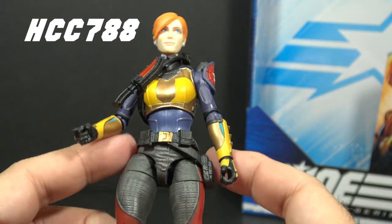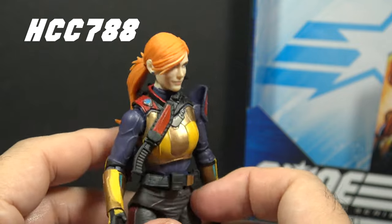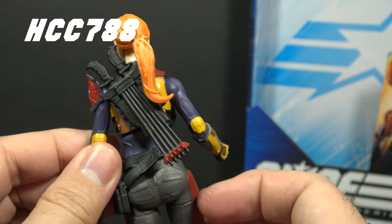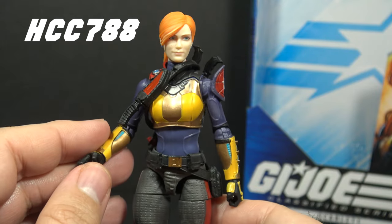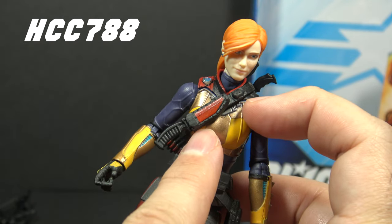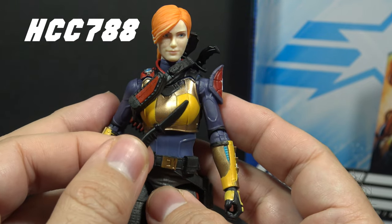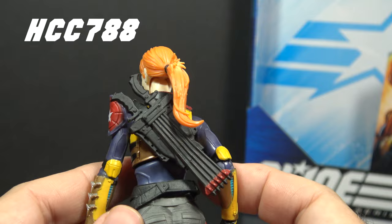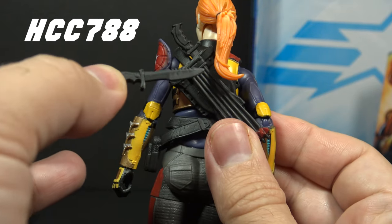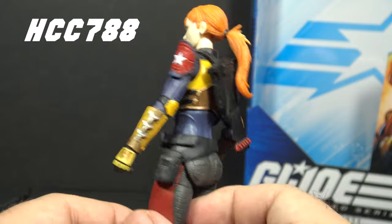Scarlett version one included only one accessory, so the rest are new for the Classified figure. In the package she wears a belt with a pouch on one side and a bandolier with a backpack on the back containing bolts for the crossbow — those bolts are not removable. The bandolier and belt can be removed with some effort. She also has three knives: one on the bandolier in a sheath with a red paint application, and two additional knives on the backpack that fit in a slot at the top and can be removed.